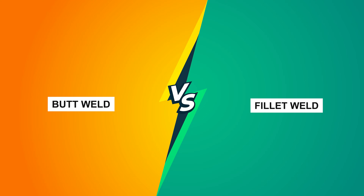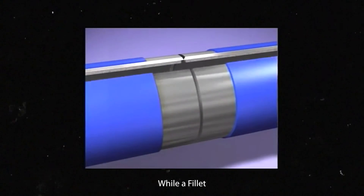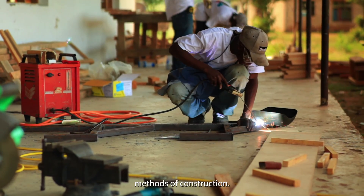Butt weld versus fillet weld. A butt weld joins two pieces on the same plane, while a fillet weld joins perpendicular or angled workpieces. They may appear similar but possess different methods of construction.